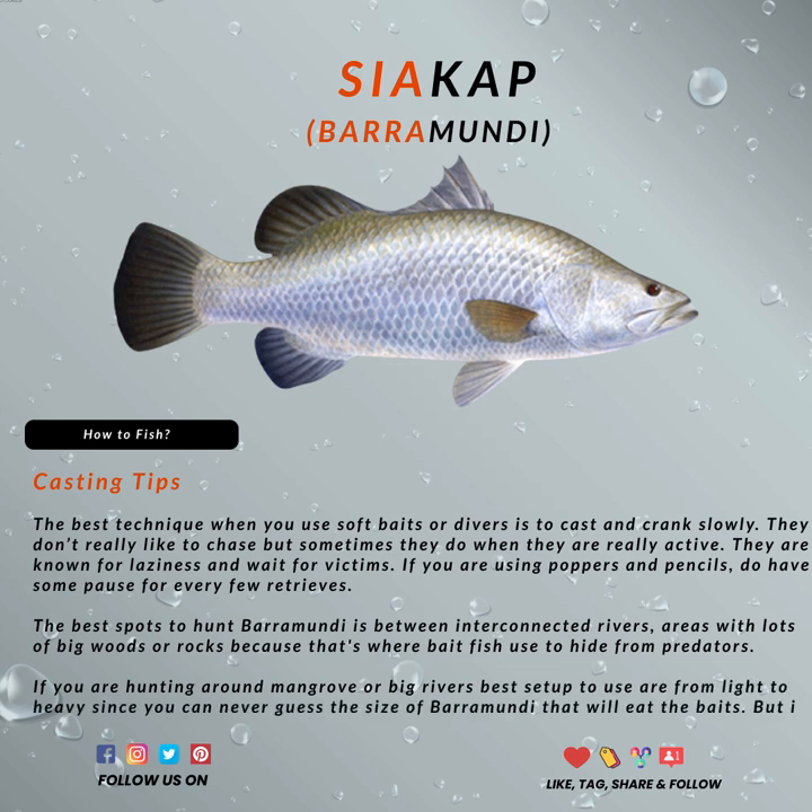Baramundi loves to play around water inlets or outlets, and also around structures that are waiting for baitfish. The best spots to hunt Baramundi are between interconnected rivers — areas with lots of big woods or rocks, because that's where the baitfish usually hide from the predators, so that's where you're going to find the predators, aka the Baramundi. If you are aiming at structure or in that general area, use a 90 to 110 millimeter minnow or a deep crank from 75 to 85 millimeters, since you can knock on the lips of the structure that will attract a barra.